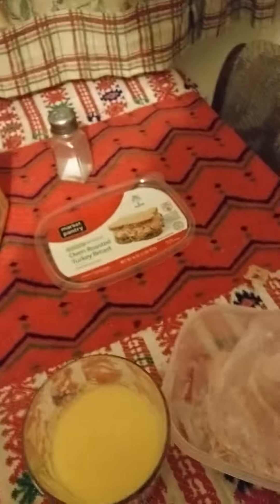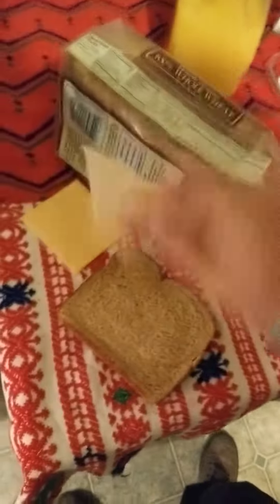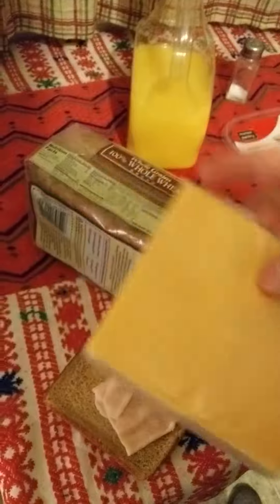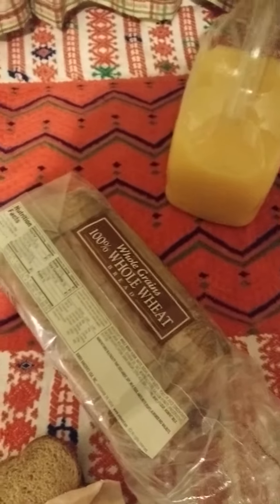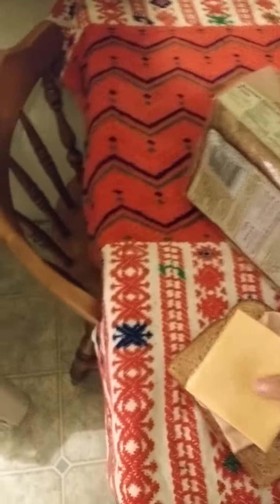Then you get your ham or your turkey, whichever one works. You usually put on your turkey first — doesn't matter how many pieces, 3, 5, 7, 11. Open the cheese, put your cheese on, and then simply put the sandwich together.